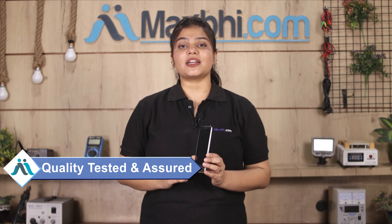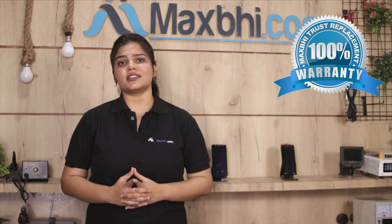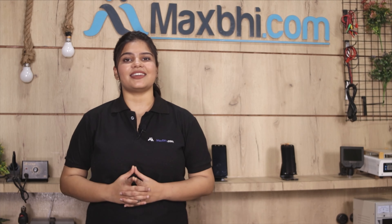This display combo folder will be checked and after quality assurance, your display combo folder will be sent to you. Also, the LG GeForce Stylus 4G display combo folder from Maxp.com comes with a product replacement warranty.